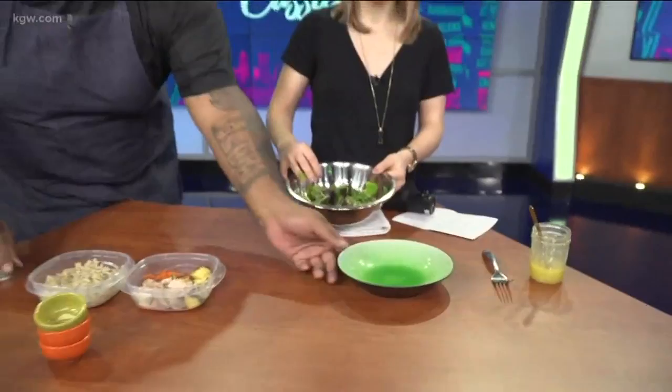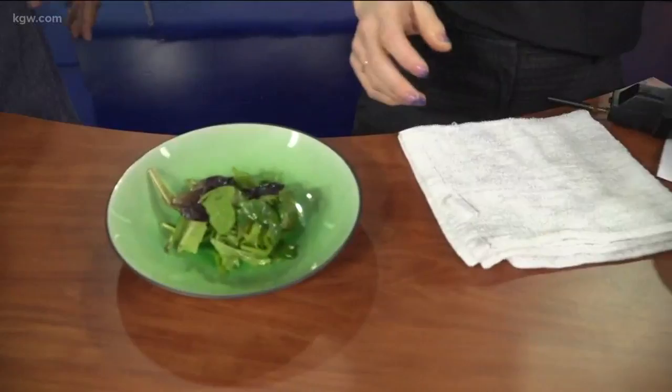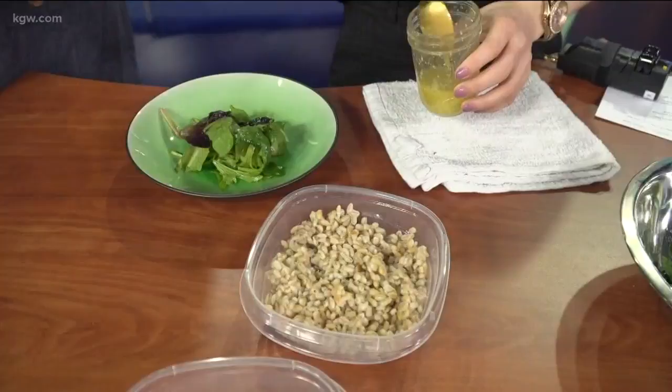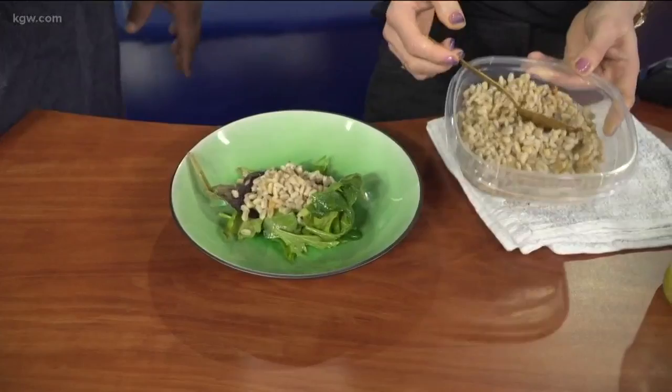Now we're going to start plating. Make sure the plate is looking good. With your hands, add your grains right into the middle — you want it to be vibrant. Then use the spoon to gently add some of the pre-cooked barley right on top. Just that much — we're getting fancy. If you want a big bowl at home, you can throw it all in and not worry about it.